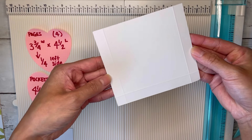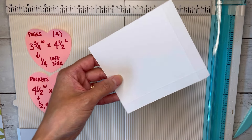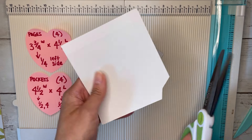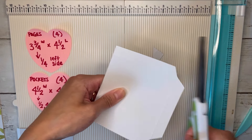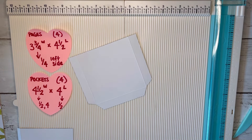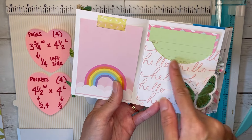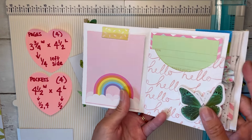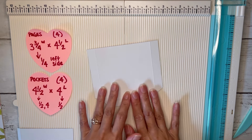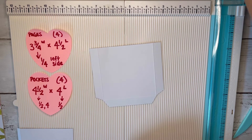That's what we're going to have, and then we're just going to cut out our corner squares — I just like to go at an angle. For my first book I did cut out a curved shape at the top of the pocket. You can do that or you can leave your pockets as they are. If you have a punch or a die that will help you cut that out, feel free to use that.